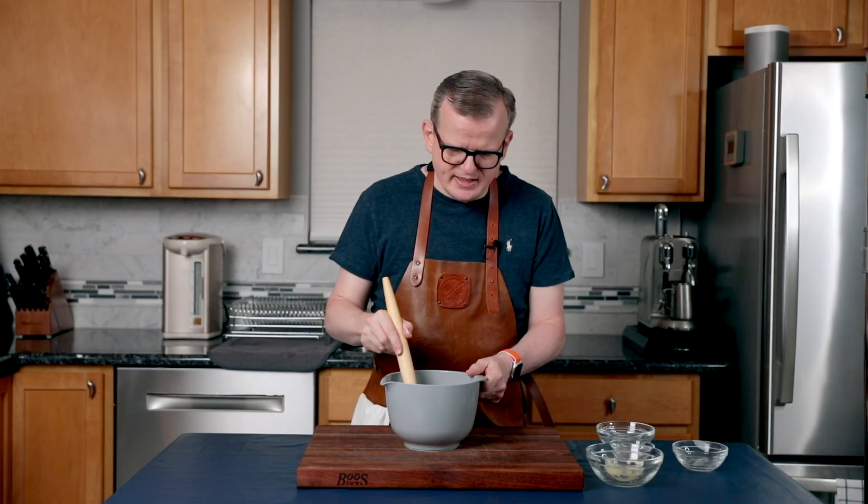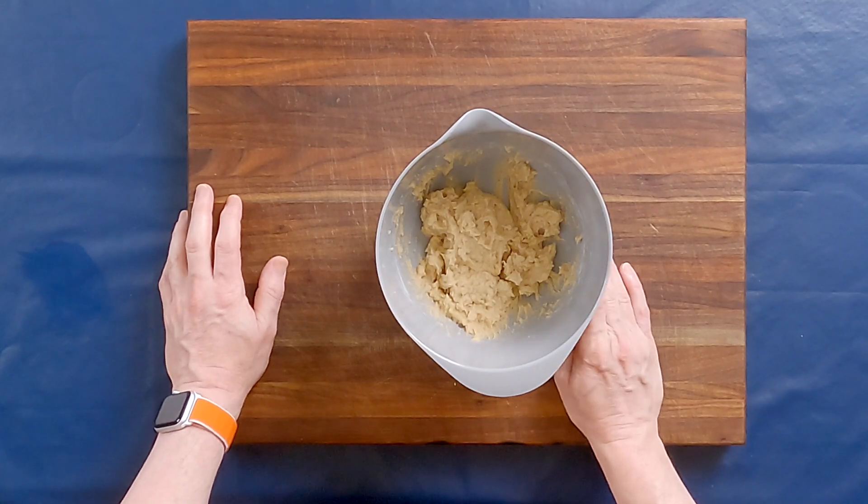While I was mixing this, I've had the oven preheating in non-convection mode to 190 degrees Celsius or 375 degrees Fahrenheit. Now that this is thoroughly combined, all we have to do is scoop it onto a lined baking sheet.